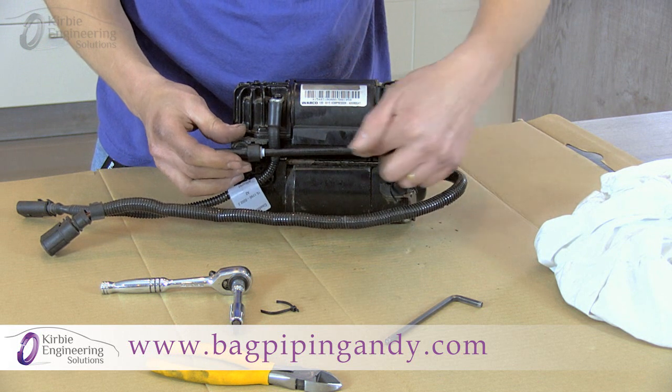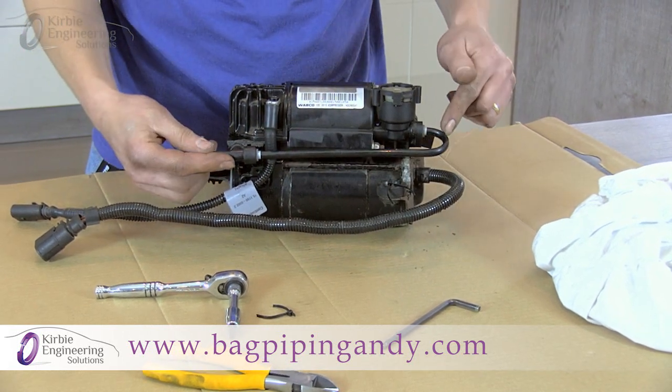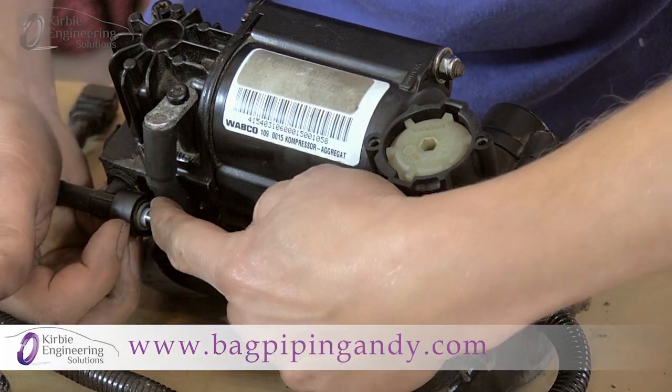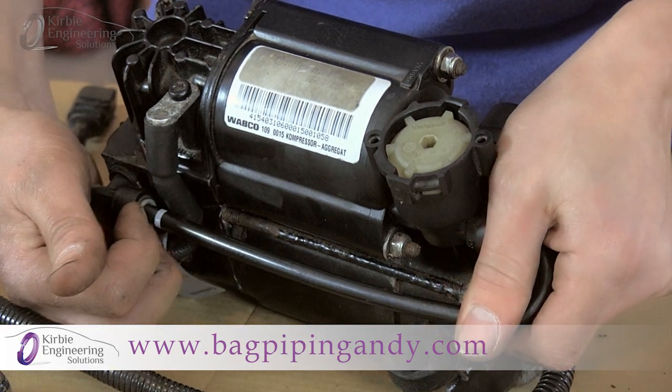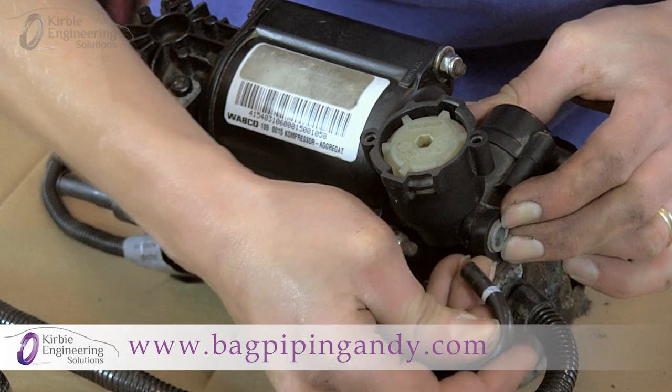Next, remove the air tube. This is the air inlet — when the car lowers, it lets the air back out through this tube. To remove the tube, push the collar inwards while pulling the pipe. You may have to do both ends at the same time — push the collar in and pull the pipe out.